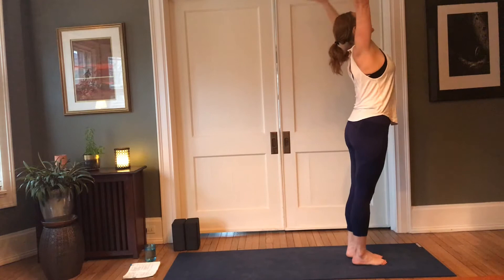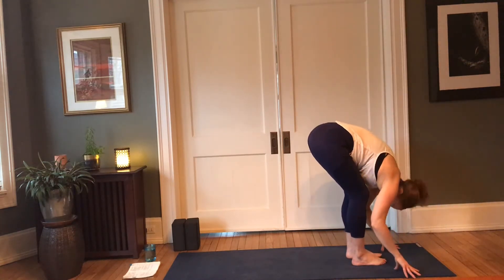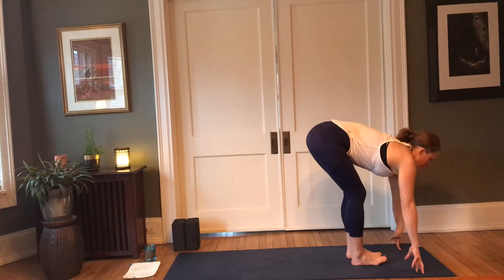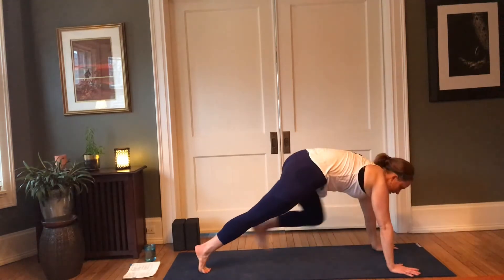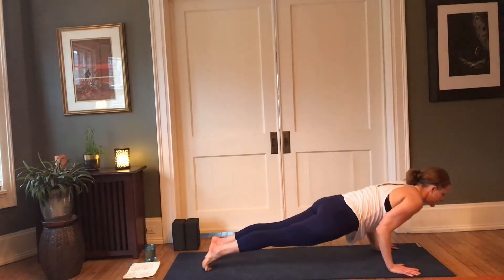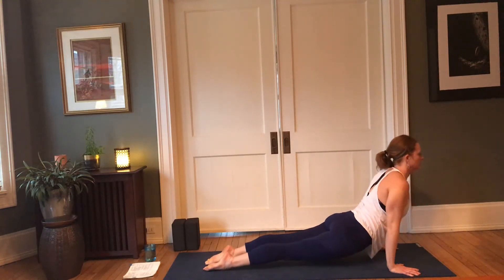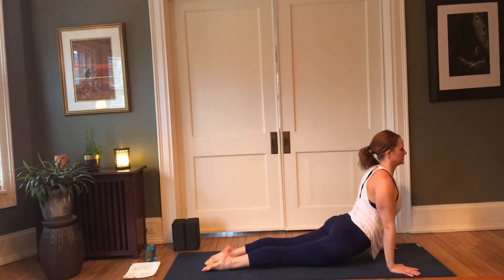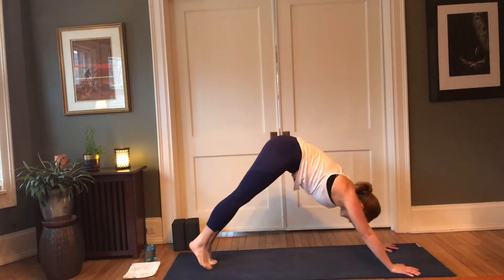Inhale, arms reach up; exhale, forward fold. Inhale, lift halfway; exhale, step it back to plank pose. Inhale, plank; exhale, knees, chest and chin, or chaturanga. Cobra or up dog, belly in, shoulders back, back into downward facing dog.